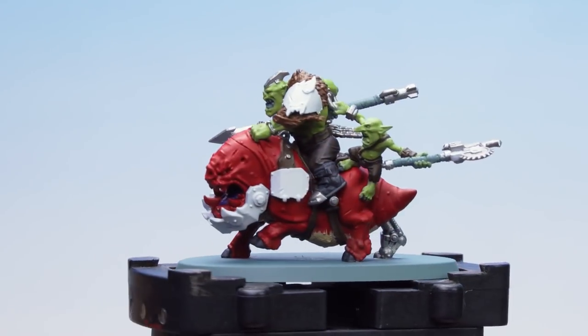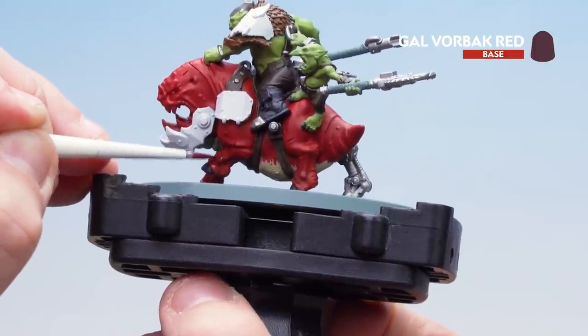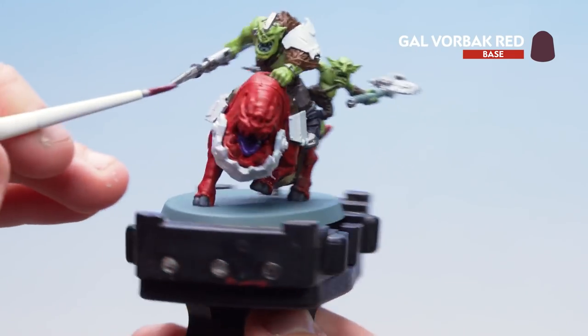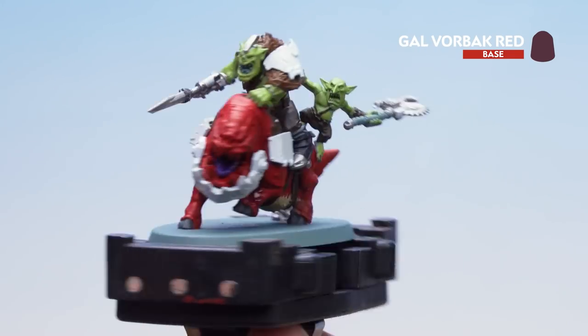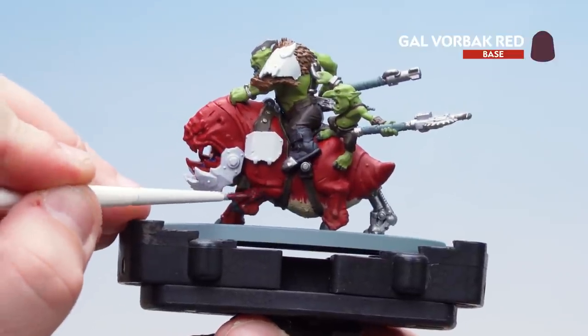What we're now going to do is move on to Gal Vorbak Red. We're going to use this just for the lower parts of the squig's legs to make it a little bit darker like it looks on the box art, and also for some of the little daggers, teeth, and glyphs. Take your time working around — especially when painting on the white you might want to do a couple of coats of that as well.